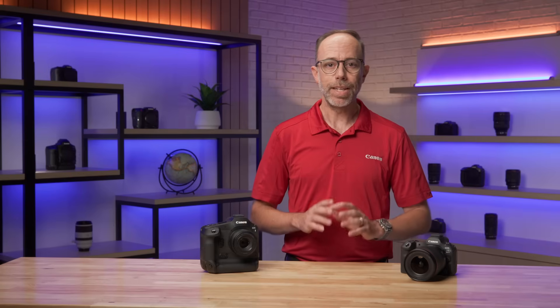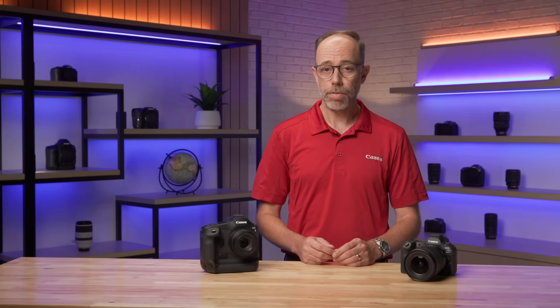But as a tool to expand the excellent speed of both the R5 Mark II and the EOS R1 cameras, Pre-Continuous Shooting is a welcome option and one we're confident some photographers in fields like wildlife and sports will be pleased to have available. For Canon USA, I'm Drew McCallum. Thanks for being with us.